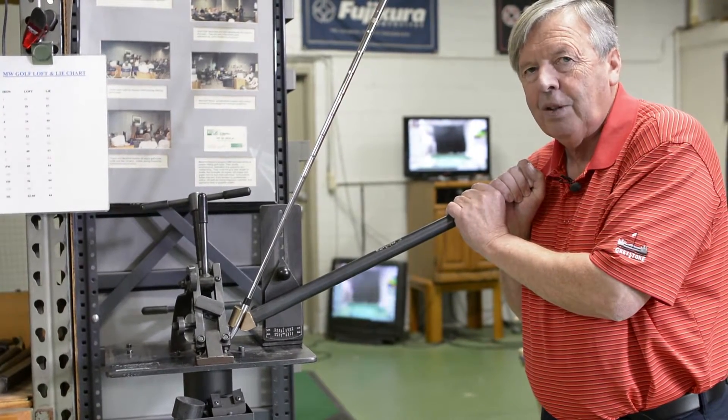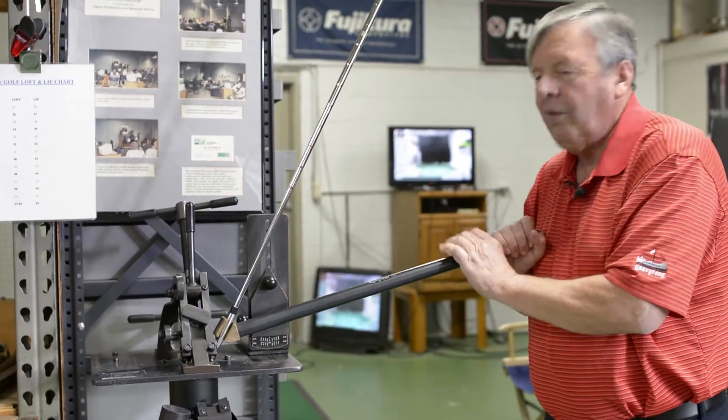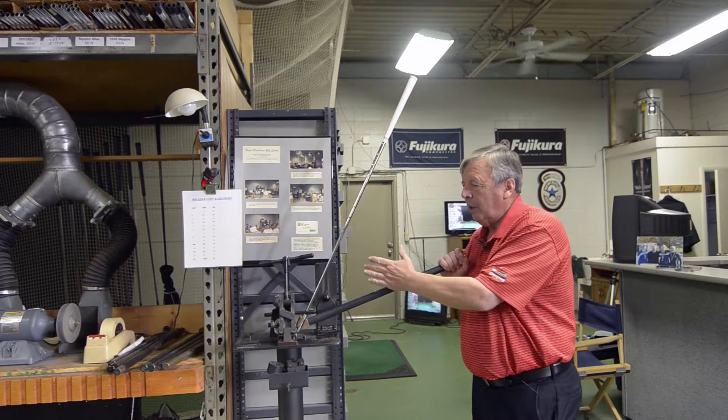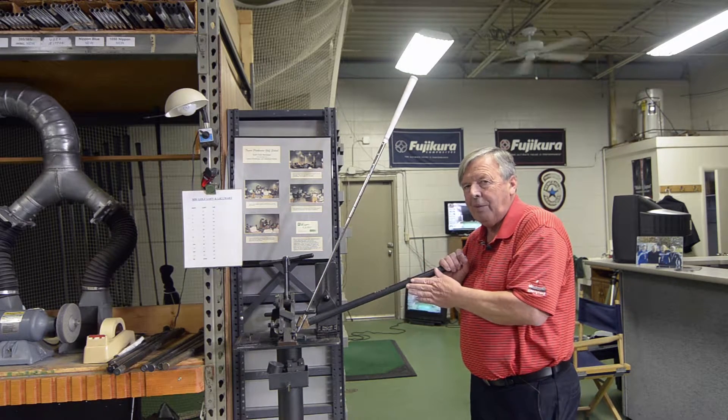No charge for loft and lies for 12 months. This will make it more upright or flatter. The loft lie machine — we can also measure them, but the true measurement is at impact with each club.